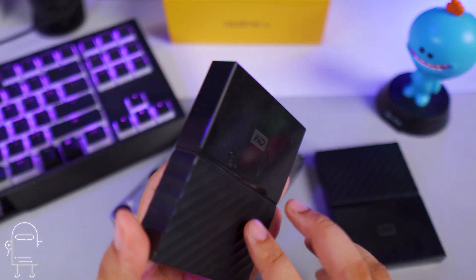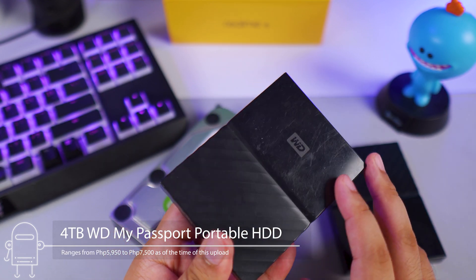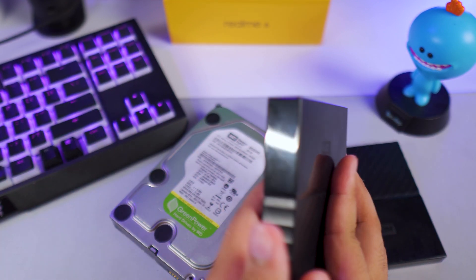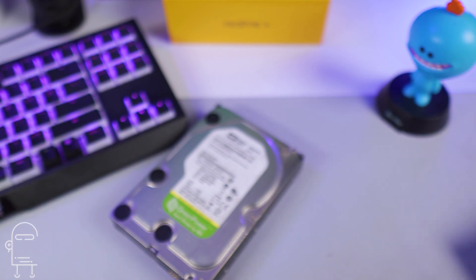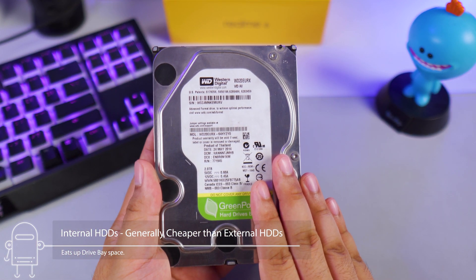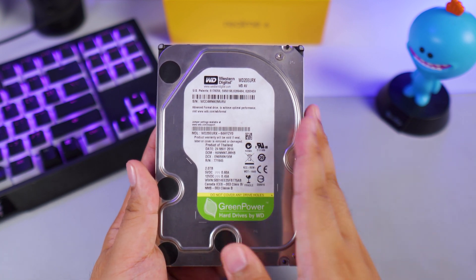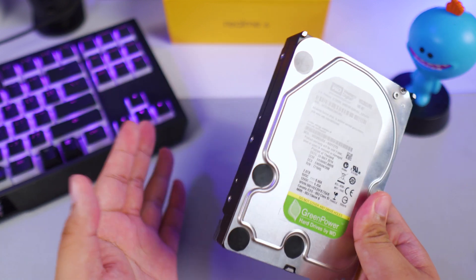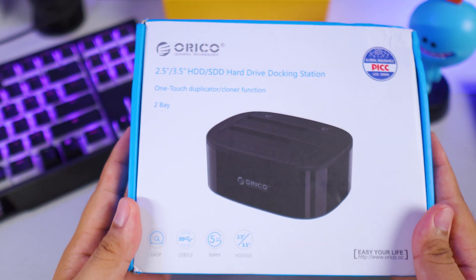The reality is we're gonna need more hard drive space, but hard drives are very expensive. This four terabyte external portable hard drive costs around five to six thousand pesos here in the Philippines, depending if it's on sale. That is kind of expensive, but you do get cheaper alternatives which are internal hard drives. They're called internal hard drives because you have to install them internally to your computer, but what I'm going to show you today is how to use your internal hard drives and dock them as if they're just external hard drives.